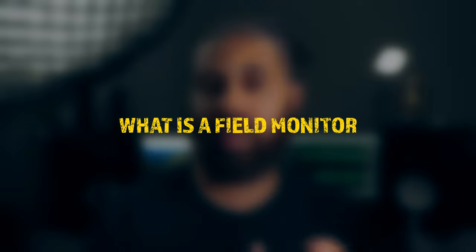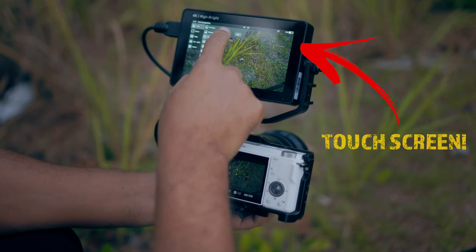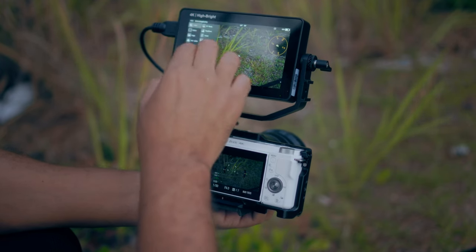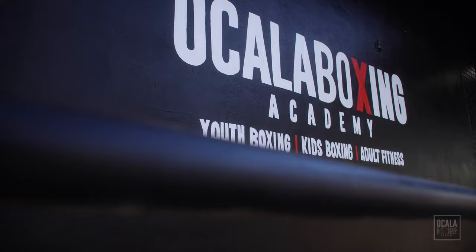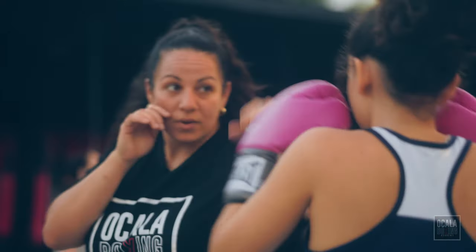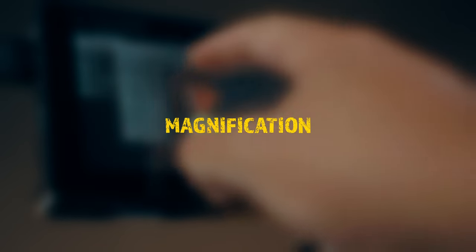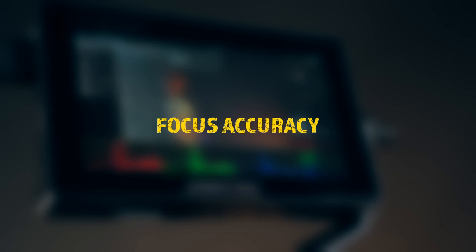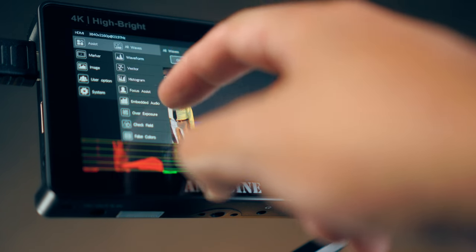So what is a field monitor? It's a monitor that you use out in the field — and I don't mean where cows are in a pasture. I mean when you're out working. Typically that means you have work, you're a professional, or you do videos for companies or other people. Generally, monitors are for people who need their picture magnified to make sure focus is on point, exposure is where it should be, and others around them can see what's being recorded.